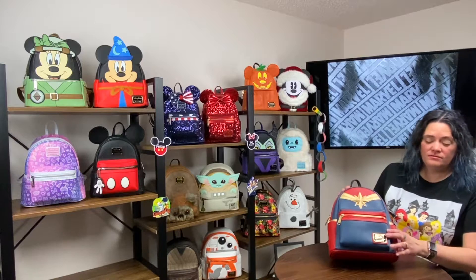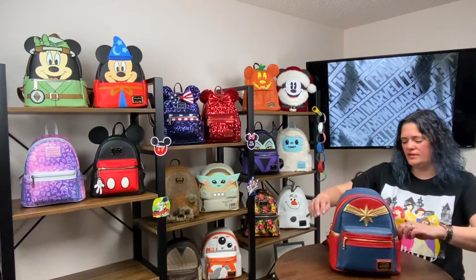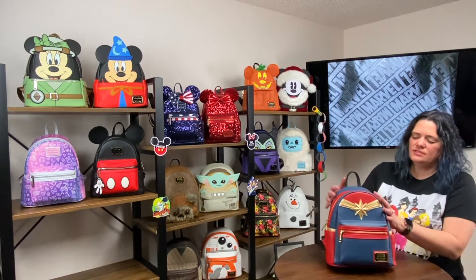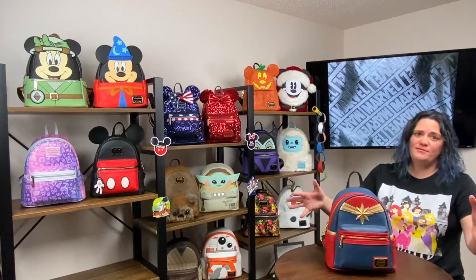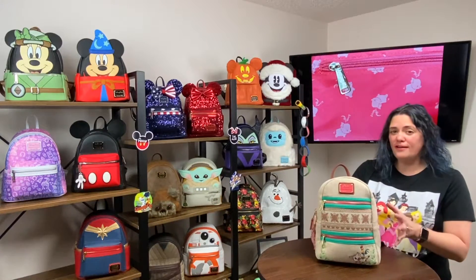This is my Captain Marvel bag — one of the first bags I also got. The attention to detail on this bag is really really nice. It's got the Marvel placard on it for Loungefly. She's got side pockets and a zipper up front. If I had a superpower I would totally want to fly just like Captain Marvel, so I always feel really super powerful when I carry this bag.